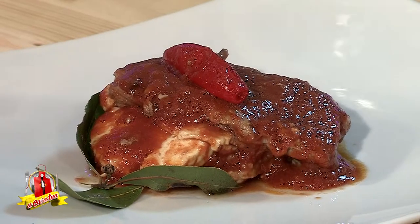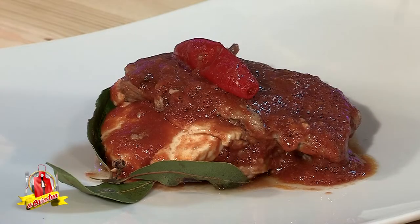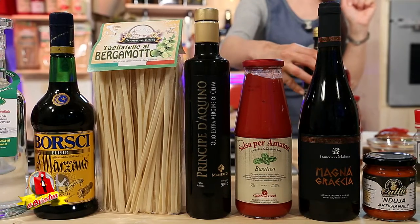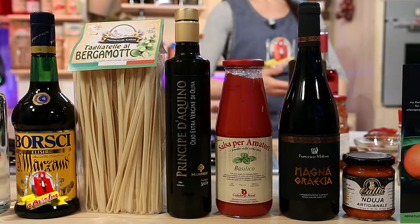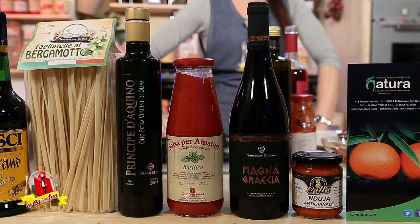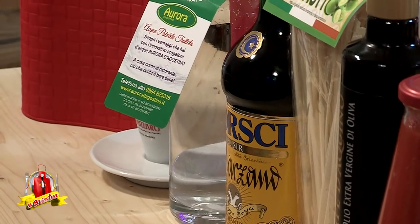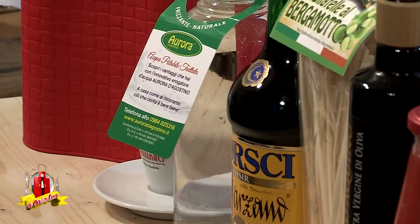Cari buongustai, grazie per l'attenzione che non è mai scontata. Vi aspetto tutti i giorni anche sul canale YouTube A Casa Tua TV. Ultimiamo con un filino di carolea: siamo a San Mango d'Aquino con il Principe d'Aquino, 100% carolea. Concludiamo con un ottimo distillato di Distilleria Caffo, non dimenticate un ottimo caffè, e l'acqua depurata o alcalina per la vostra salute di Aurora d'Agostino. A domani! Ciao!